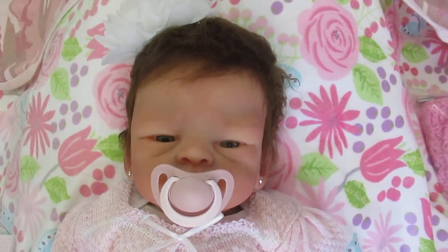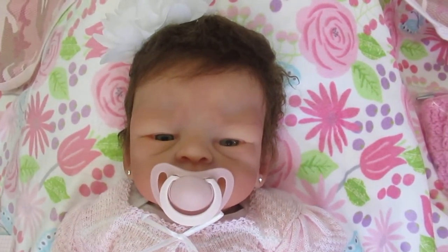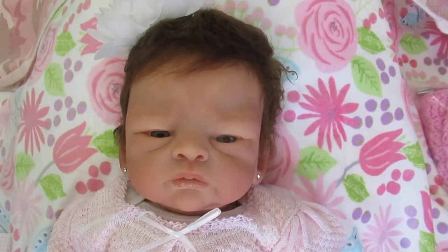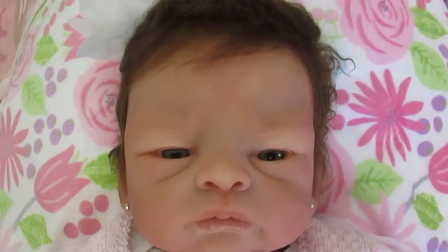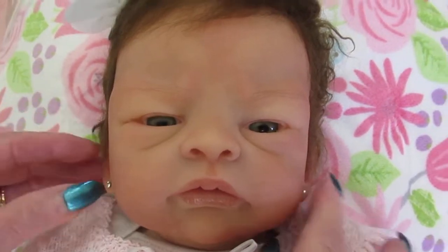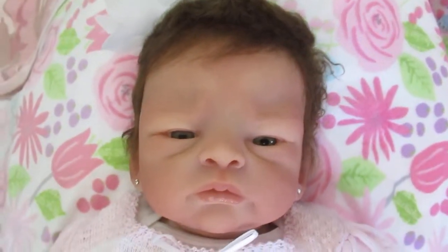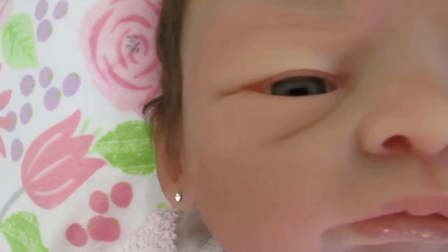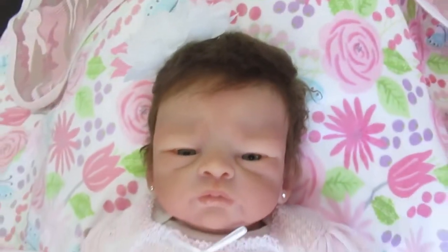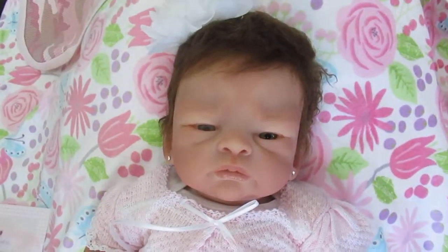She takes a pacifier and she'll also take a full bottle. I'm going to take the pacifier out so you can see her mouth — see, you've got a nice open mouth there. Look at her eyes; I love these pretty little eyes. She's just so cute. Look at her eyebrows — I love her eyebrows too and her hair. She is just absolutely precious.